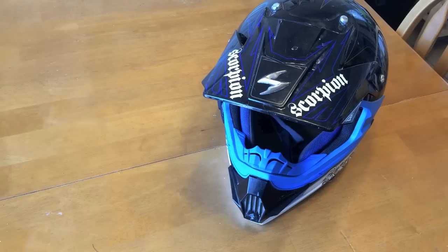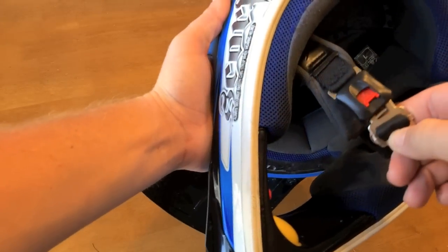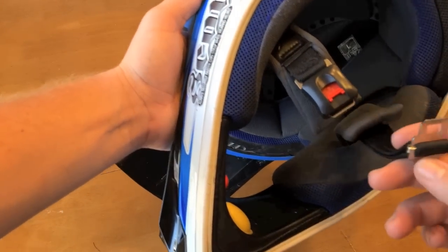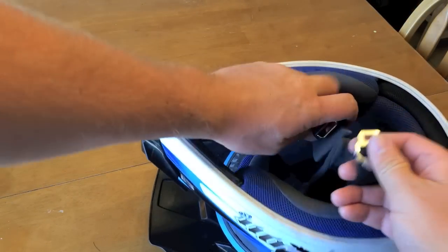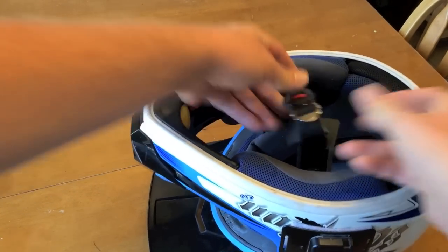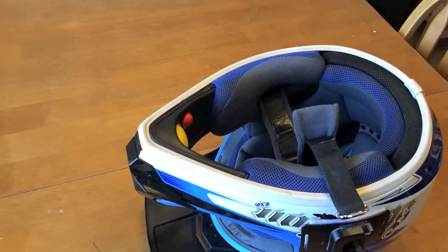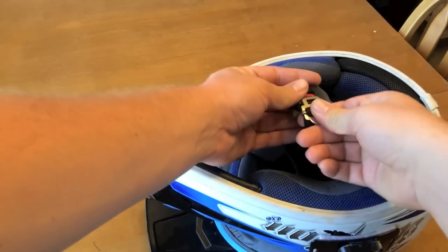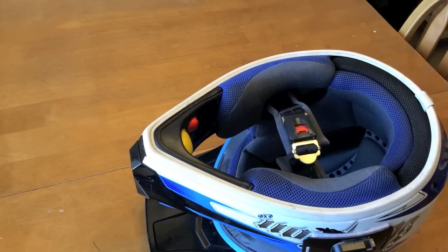Y'all know I have a bit of a problem keeping my helmet strapped, so I decided to do something about it. This is a strap you can get off eBay for like two bucks — I'll put up a link to it. Basically I just needed something to where I would be motivated to actually strap it, because I took my helmet off and on so much that a lot of times I didn't feel like going about the hassle of strapping it. But I know that's a horrible habit.